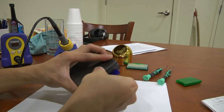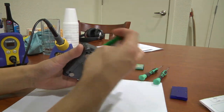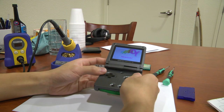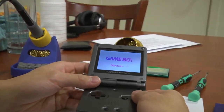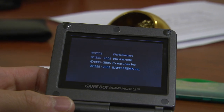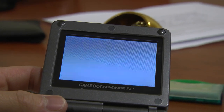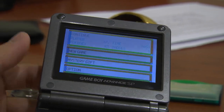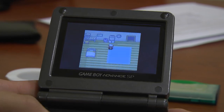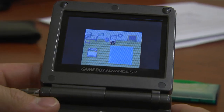I already fixed this issue on my other game, Pokemon Emerald, also another awesome game. When I boot it up, you'll see that I don't get this error. It still runs the same internal battery that Pokemon Sapphire does. You can see that I can just log into the game perfectly. This game is around nine years old — it came after Sapphire.